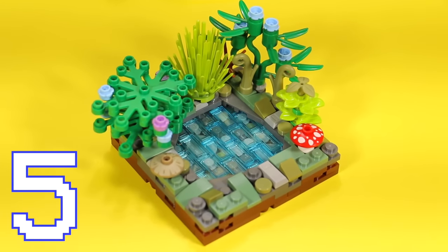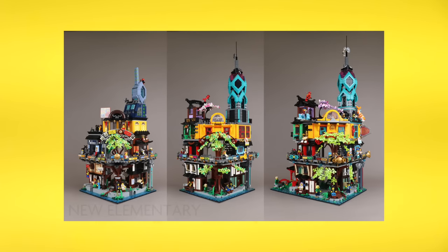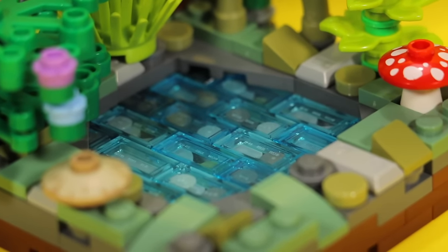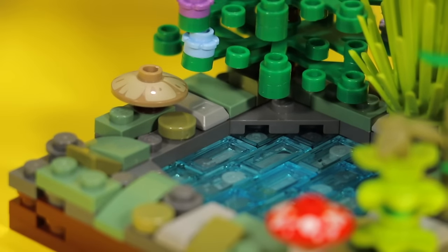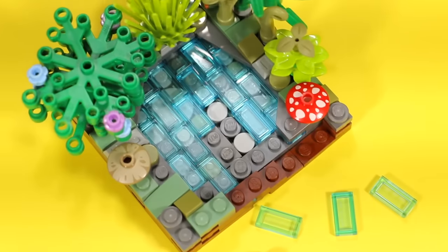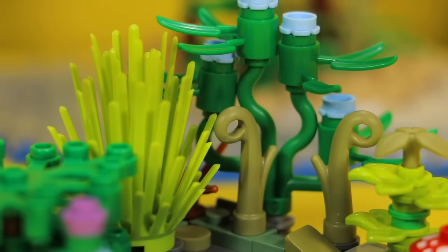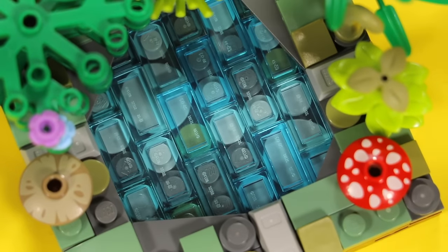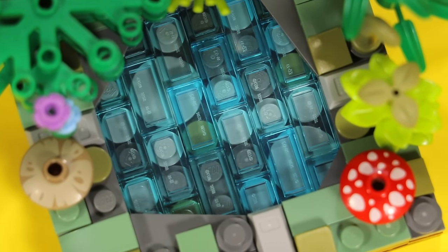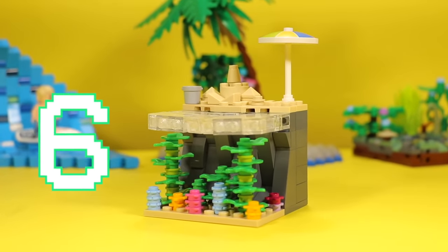The next trick involves transparent tiles and was heavily inspired by Ninjago City. That set uses a cool trick where you just take a plate and add transparent tiles on top of it. But in my version, I added a little twist — there are actually some rocks and cobblestone beneath it to give it a more natural, organic look. This trick works really well if you want something underneath your water.